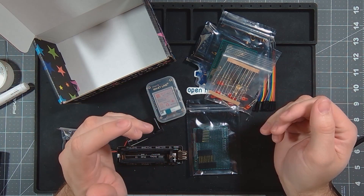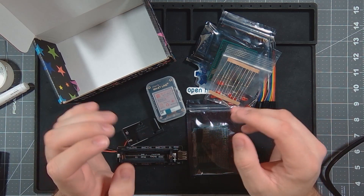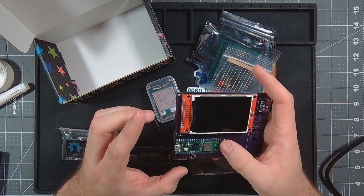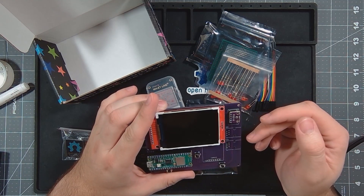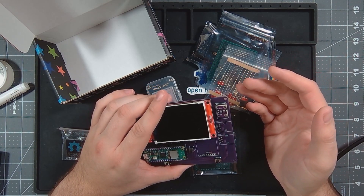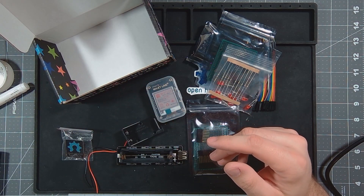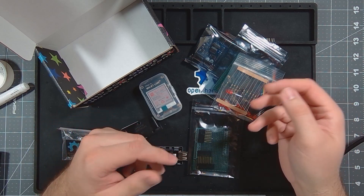Another nice thing about HackerBoxes is just the amount of stuff you get that you'll be able to use on other projects to learn even further. You don't have to stick to just the projects they give you. You can expand — whether it be coding further or, like with the PicoPie project, coding so you can see a more in-depth video. It's a good way to learn more coding, or if you're into hardware, you get a bunch of displays and prototyping boards and all sorts of things to work with.